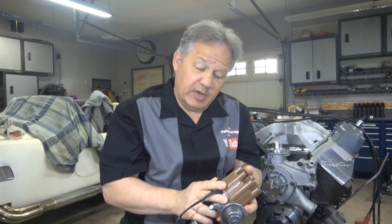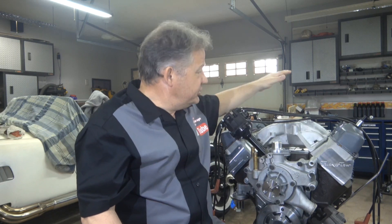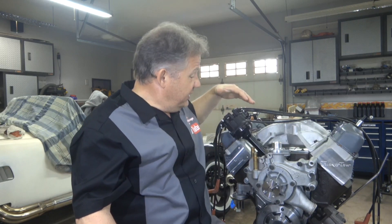I'm not saying Pertronix doesn't work — I've used them in a lot of different engines and they do work fine. But in this engine, a 512 stroker over 500 horsepower, it simply was not keeping up, so we switched to a Mallory MSD. MSD stands for multi-spark discharge — the spark plug fires three times instead of once, burning the fuel more completely and hotter. With a bigger coil and a spark box, you get more voltage to the spark plug and it fires three times. After changing to the MSD distributor, the engine was now running very rich, so we had to redo the carburetor — we changed the jets from 86 down to 82.